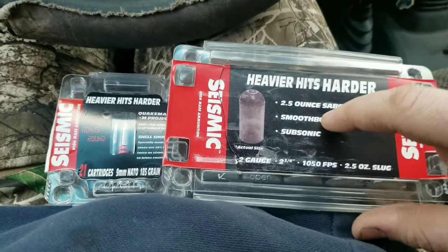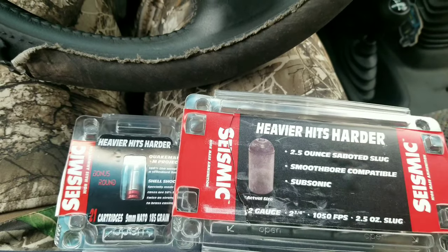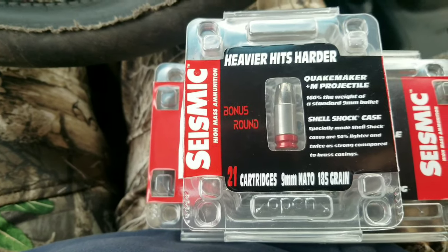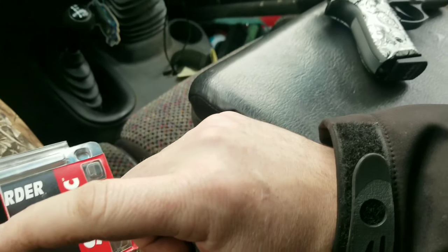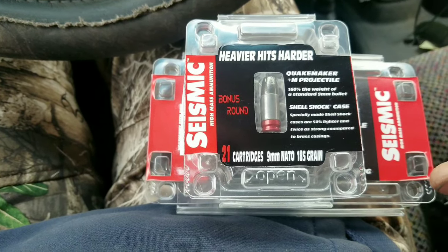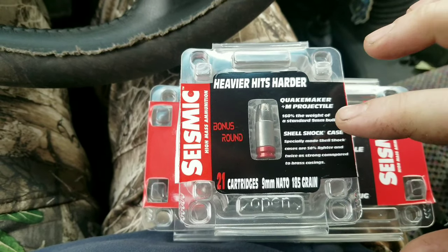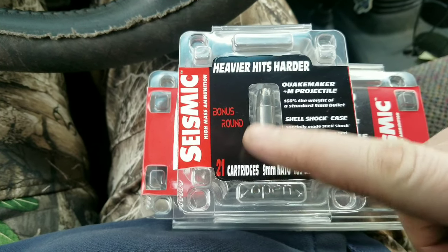I really wanted to try this — this is their nine millimeter, it's NATO. You gotta watch because not all nine millimeters will shoot NATO. I've got my Model 92 here, it will shoot NATO ammo. I think it's a little bit bigger because my Smith and Wesson will not chamber it — it's really tight. Anyway, this is 185 grains, so you get 20 plus one.